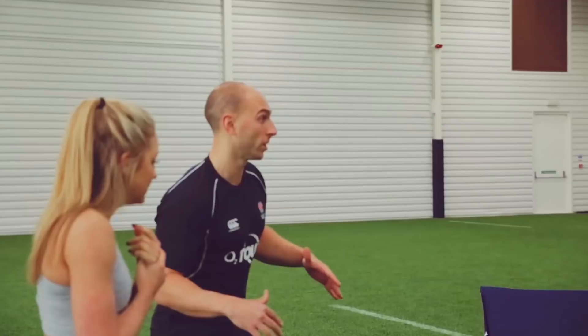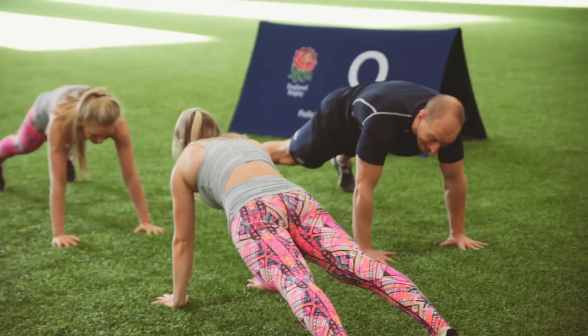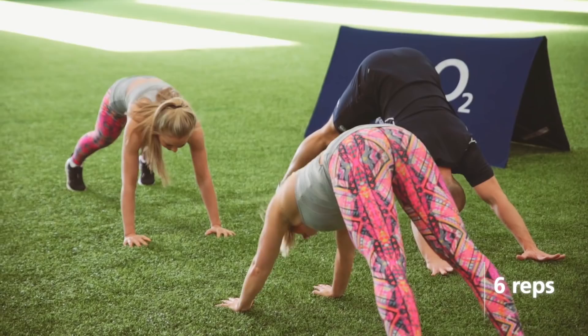This is a Downward Dog Pulse — an awesome hamstring opener. Down we go into plank position, scoop the hips underneath and then you're hitting that Downward Dog. Flatten back off and repeat.